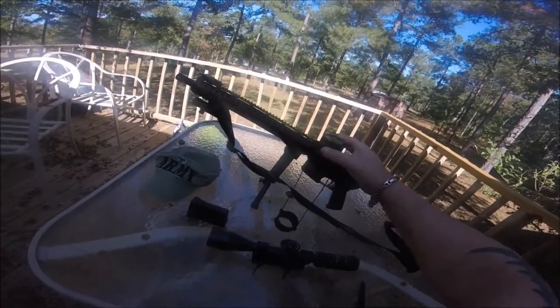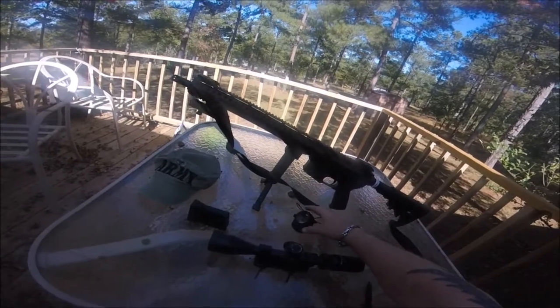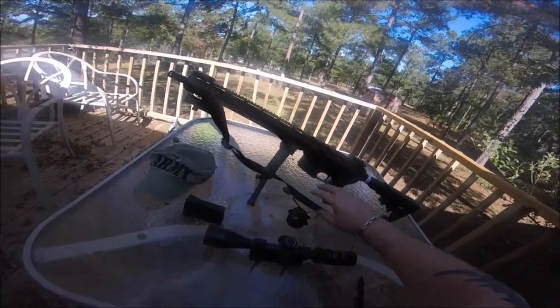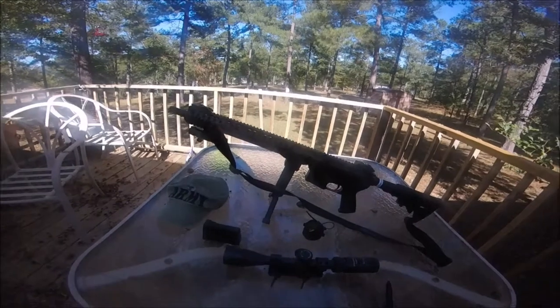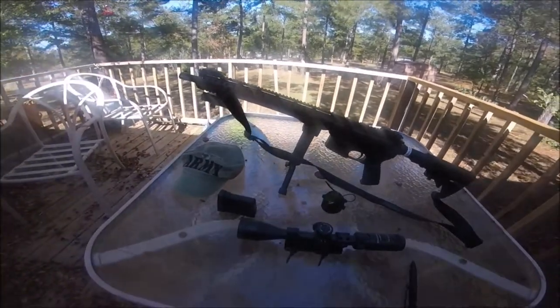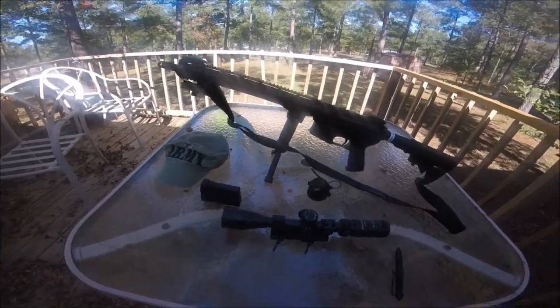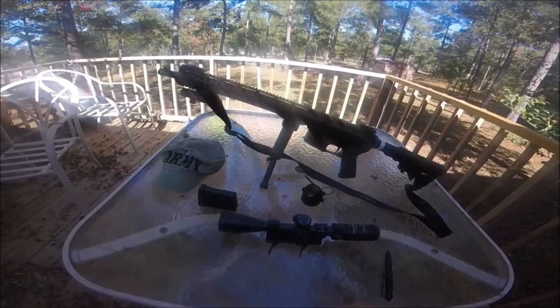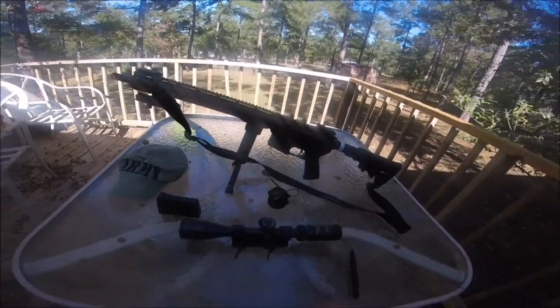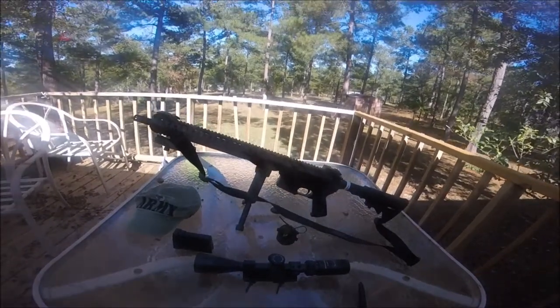The scope cover is good in a way because if it's raining you cover your optics and can look through the scope covers, as opposed to having to move and use your flip up covers. I personally prefer flip up covers, but this is how the scope comes. I have the flip up covers in the house.